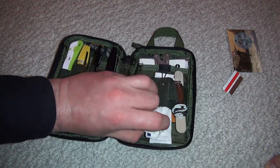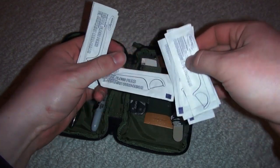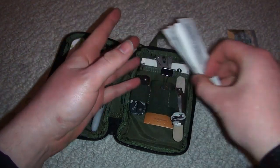Moving right along — a common paper clip. I got these at the dollar store. What I like about them is that they're individually wrapped. It's not common to find a whole bag for a buck at the dollar store — can't beat that.